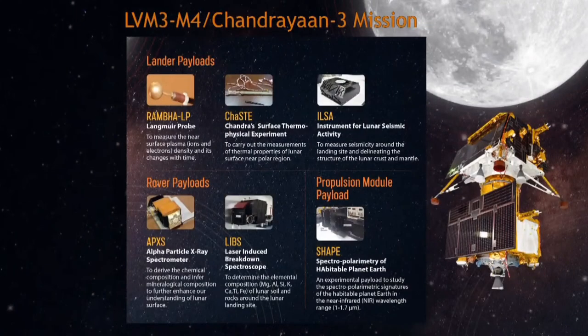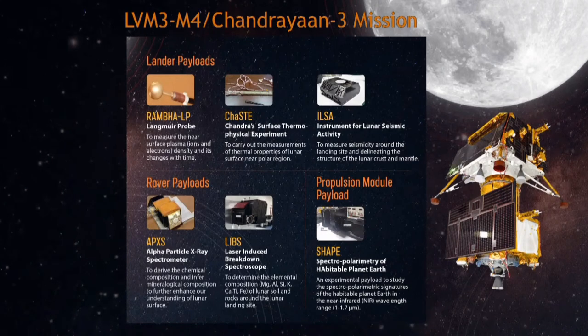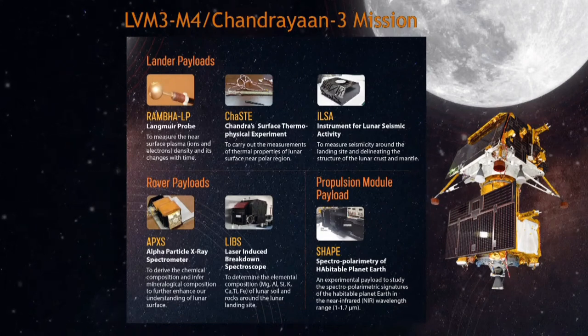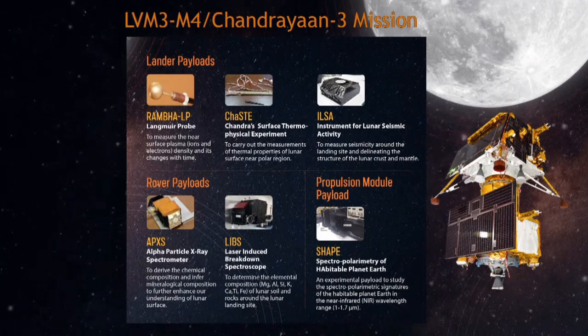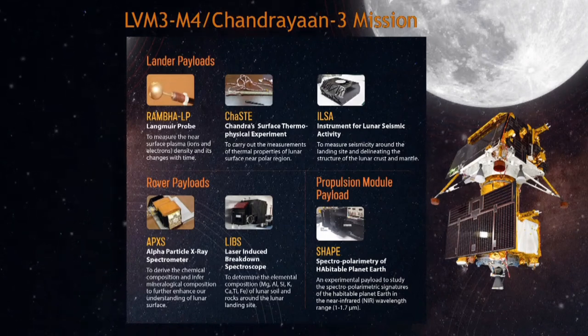Among the payloads of the lander module, the following are included: a Langmuir probe called Rambha, to measure the near-surface plasma density — that is the density of ions and electrons — and its changes with time. The second payload is Chandra's Surface Thermophysical Experiment, or ChaSTE, to measure thermal properties of the lunar surface near polar regions. To measure the seismicity around the landing site and to delineate the structure of the lunar crust and mantle, the payload ILSA is included. The rover, after its descent, will further scientific study objectives through its own payloads. For better understanding of the chemical and mineralogical composition of the lunar surface, LIBS — laser-induced breakdown spectroscopy — is included. Another payload is the Alpha Particle X-ray Spectrometer.